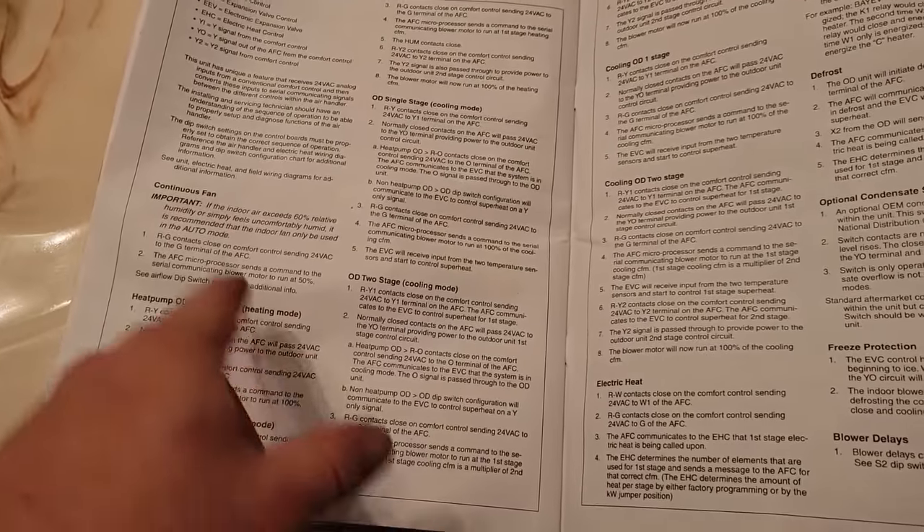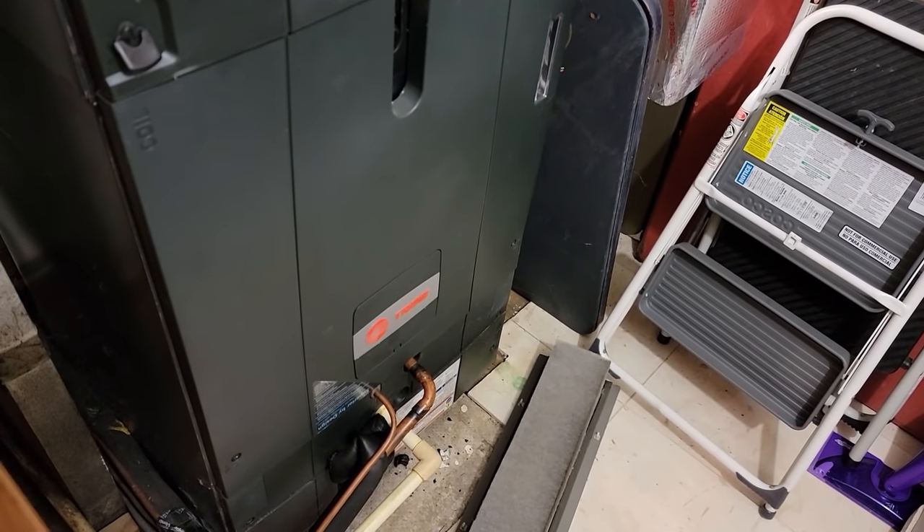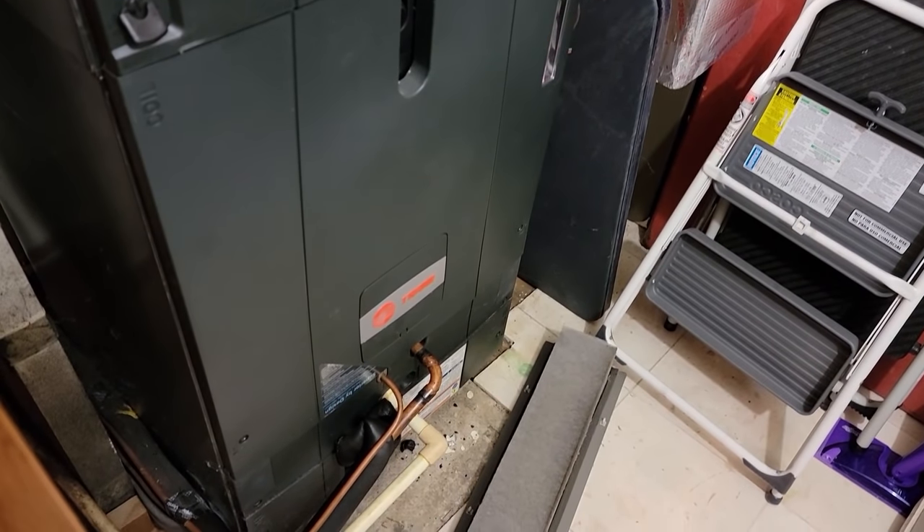I went ahead and read through the manual. They have the sequence of operation, which is pretty well laid out. I went through seeing how it runs, how the fan kicks up and down. It also told me where to find the codes, which is in the service fact book - told me which board is the expansion valve board and which is the blower board. If it's low on refrigerant we may end up just pulling the charge and weighing it back in.